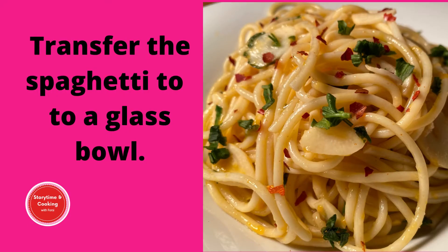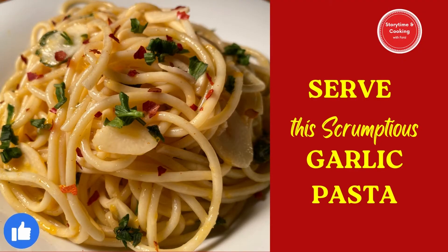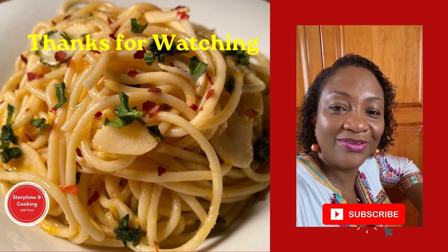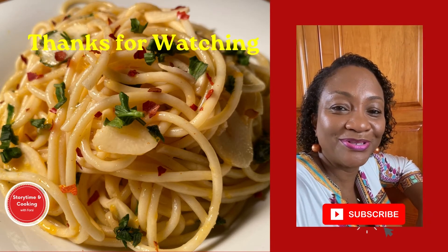We will transfer the spaghetti to a glass bowl and serve this scrumptious garlic pasta. I wanted to tell you that when making garlic pasta, I sometimes add the herbs and red peppers to the garlic, sauté it a bit, then add the spaghetti as another method of preparation.